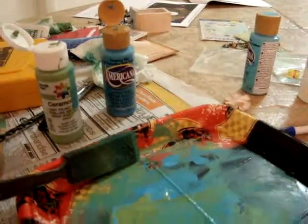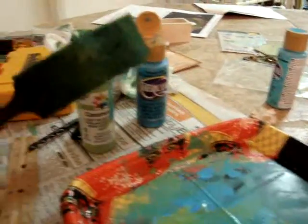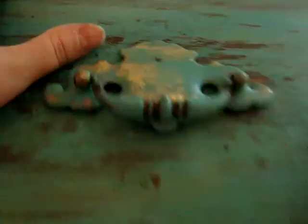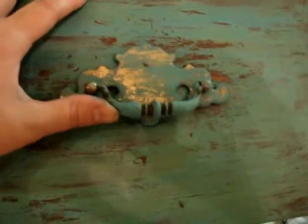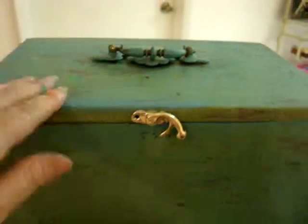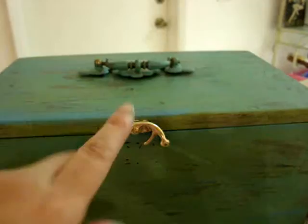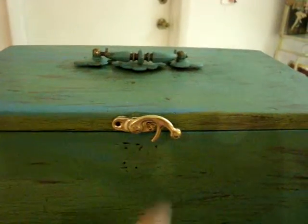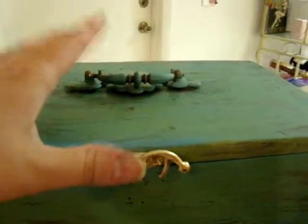I mixed it up on this little tray here and used this little spongy thing to paint it on there. That's how I got this distressed look. And I also painted the handle — I got this off from an old dresser drawer and just kind of distressed that as well. Right now what I'm doing is putting on this latch here. I have to nail this in there, and then I'm going to paint this the same way I did up here.